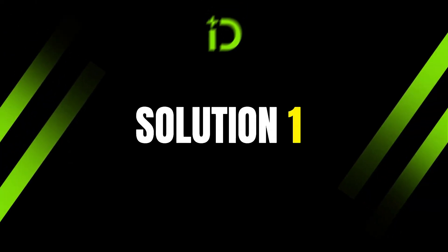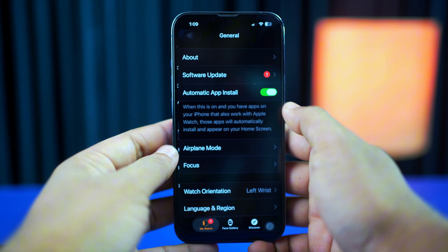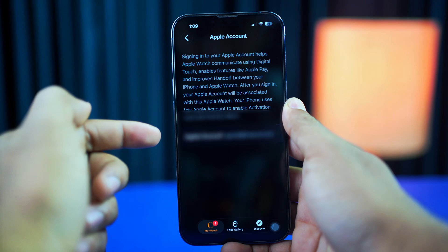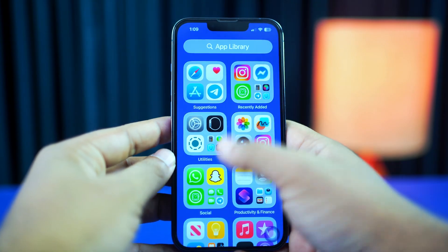Solution 1: Check Apple ID. Grab your iPhone, open the Watch app, then tap General and scroll down to tap the Apple account. Check whether the Apple account shown is the same one you're using. If you see a different Apple account, you need to add the correct Apple account there.